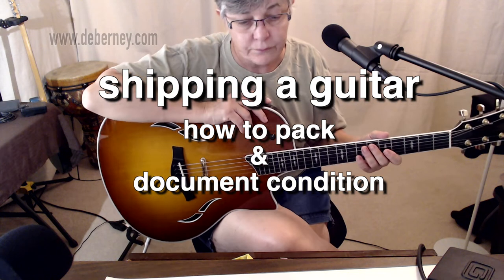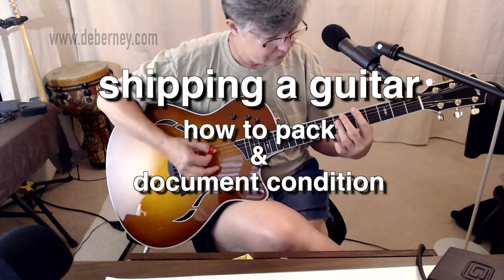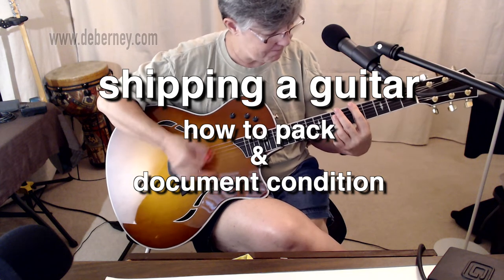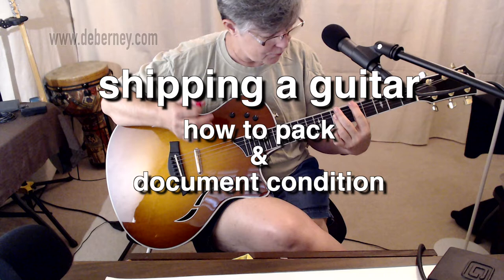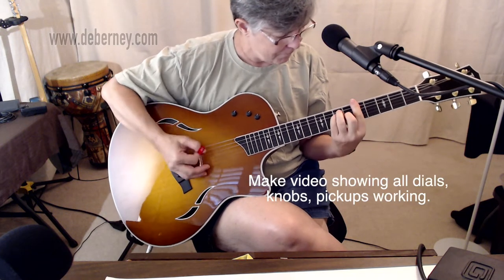Good morning. Today we're going to look at how to ship a guitar — how to pack it and document the condition so that you could avoid any problems should it become missing or damaged during shipment.